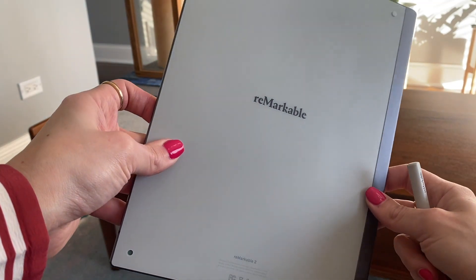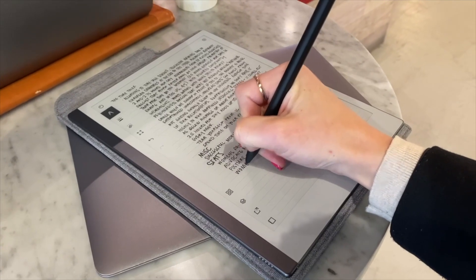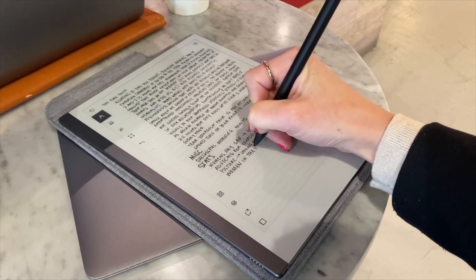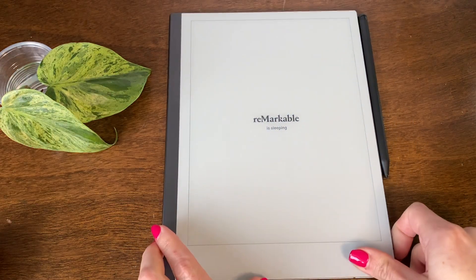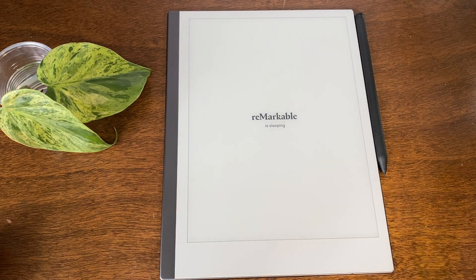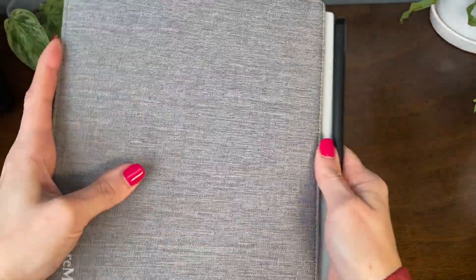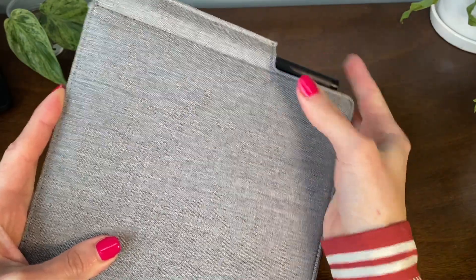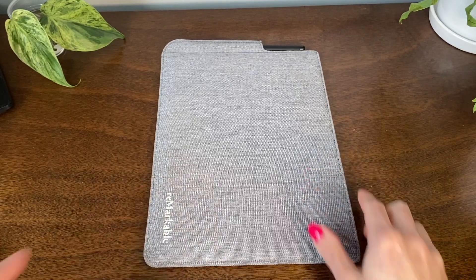I don't actually turn it around because I'm so focused on the content inside. I'm a type-A person, and imperfections usually bother me — especially aesthetically on technology — but it hasn't been a problem. I don't even think I'll ask for a replacement. I will be honest: I've dropped my reMarkable one time, and I'm not a clumsy person, so that may be why I'm not dealing with the internal issues that other people have mentioned.